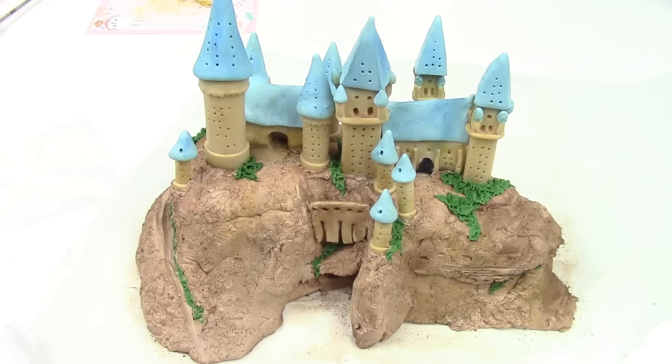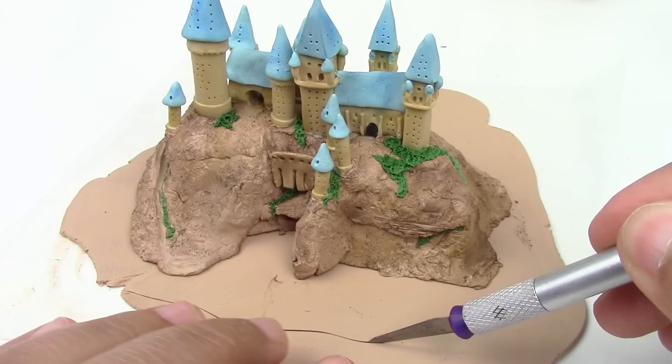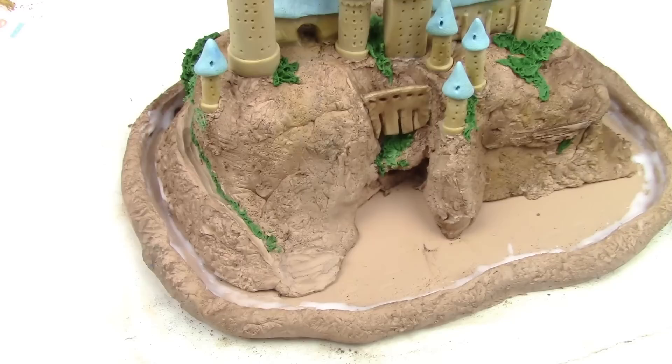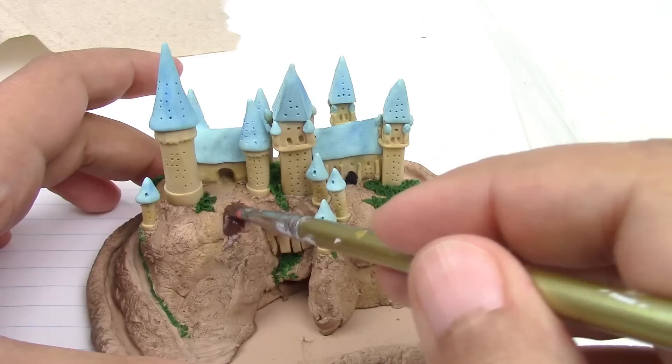We're almost there. Flatten a piece of clay, place your castle hill on it, cut around it, and make a border. Blend the edges to avoid any spilling and seal it with liquid Sculpey for extra protection. Now bake it for 30 minutes at 275 degrees Fahrenheit.